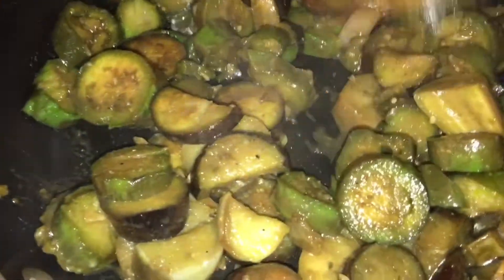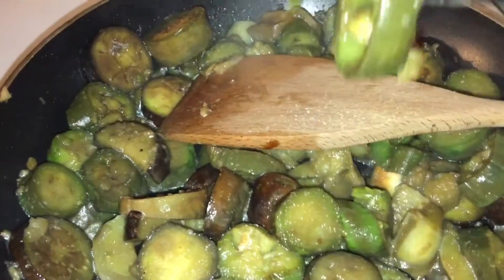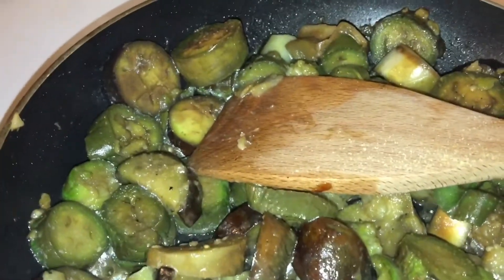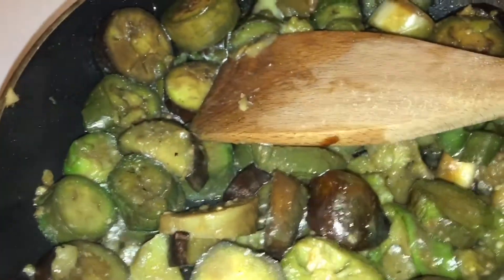Let me get a fork and taste this. Okay, let me grab a piece here — oh my god, it already looks delicious! Oh my god, it is done. I turned off the stove because I still want that crunch in the eggplant. I don't want it too mushy, because if you overcook eggplant it can get really mushy.